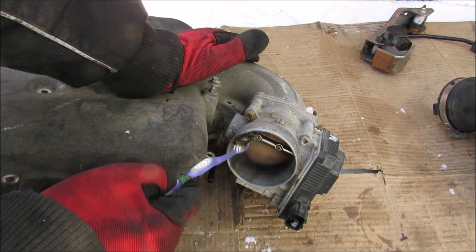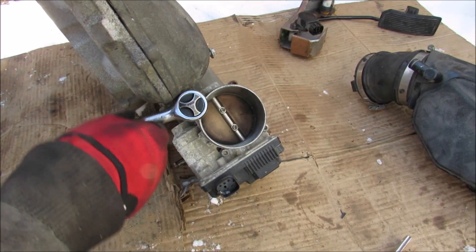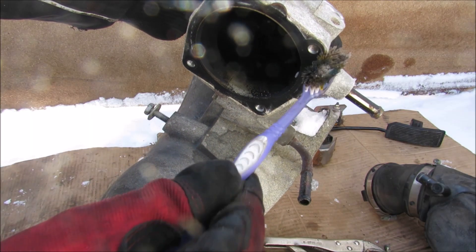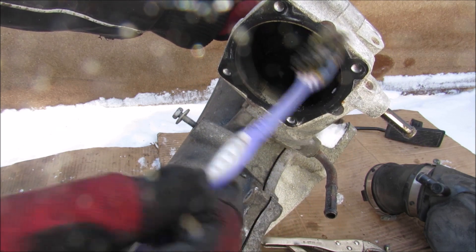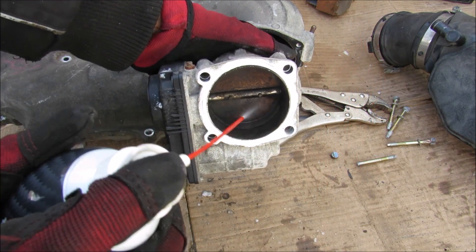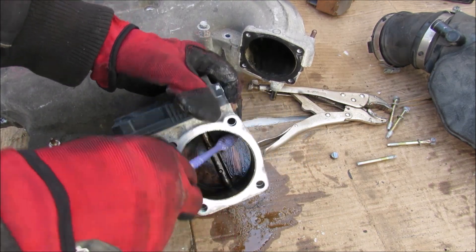Next up we have the throttle body, which controls the amount of air that goes into the air intake system. I'm going to remove these four bolts to unbolt the throttle body from the intake plenum. The coolant lines are actually connected to the intake plenum itself, not the throttle body — that's just to keep the area warm and prevent the throttle from sticking. This throttle body is really dirty, so I'm going to spray it down with a little carb cleaner and then scrub it clean so we can have a closer look at that butterfly valve.